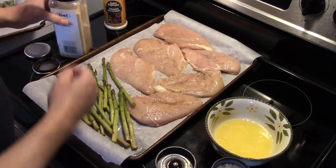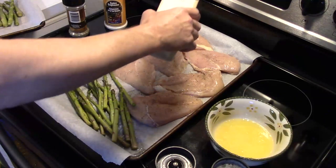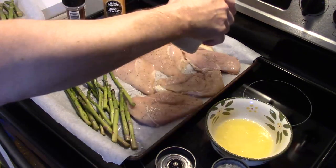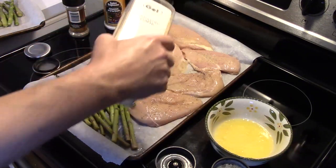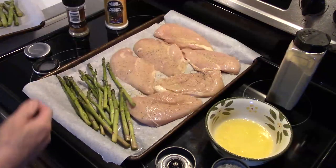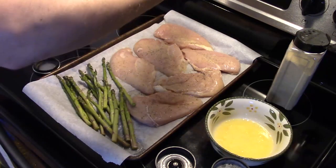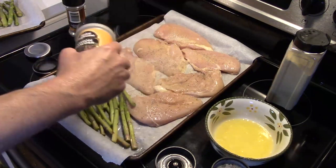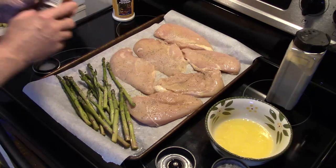I'm going to put some granulated garlic on this. Don't use garlic salt because we already added salt — garlic powder or granulated garlic will work fine. Just a light dusting. Then some onion powder and some Italian seasoning.